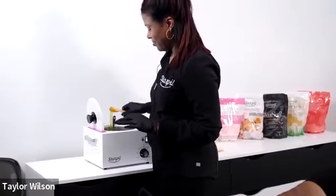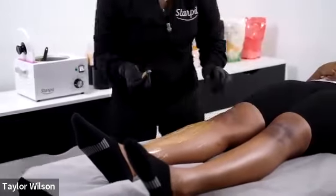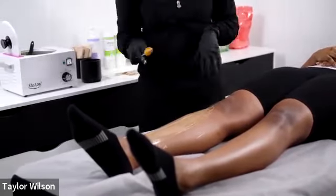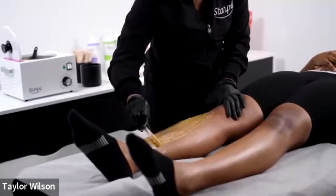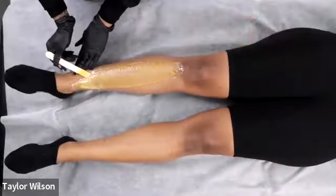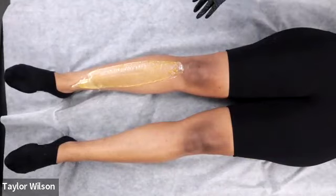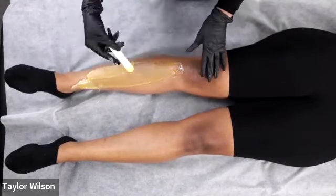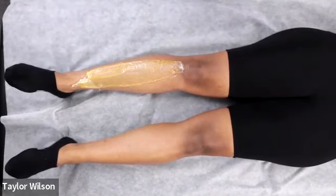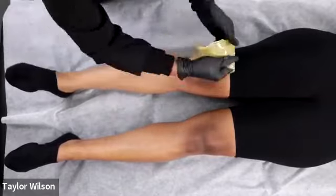Question about the temperature of the wax and what consistency it should be. Also — what are you using for products at home? The products clients use at home are always going to determine your wax results and also how the service goes. If you are having problems with wax breaking or clients whose skin is super dry, ask them what they are using at home.